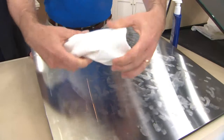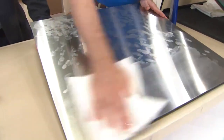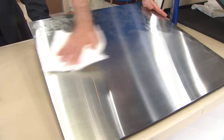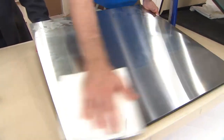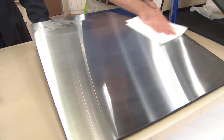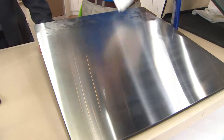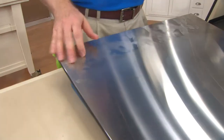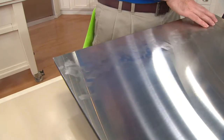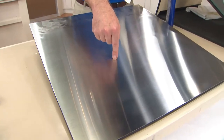Rinse it under the tap, wring it out really well. That slight amount of moisture is left behind, but because it's just the slightest amount, watch — as it evaporates it dries streak-free and lint-free every single time. There it goes. Now take a look: that's the before — the dog's nose marks and fingerprints — and there's the after. No streaks, no smears. That's what you want your stainless steel to look like.